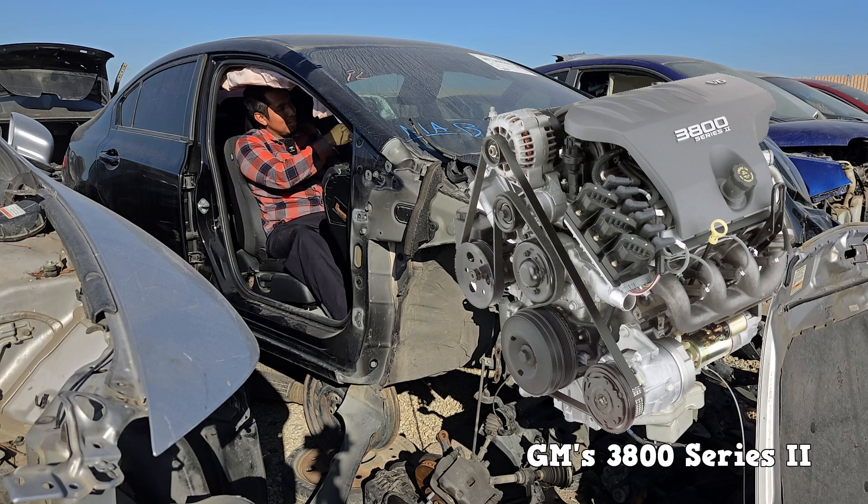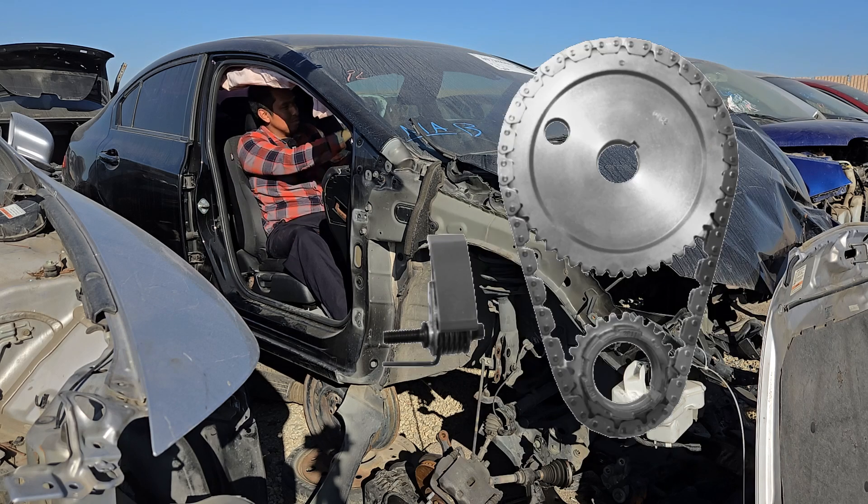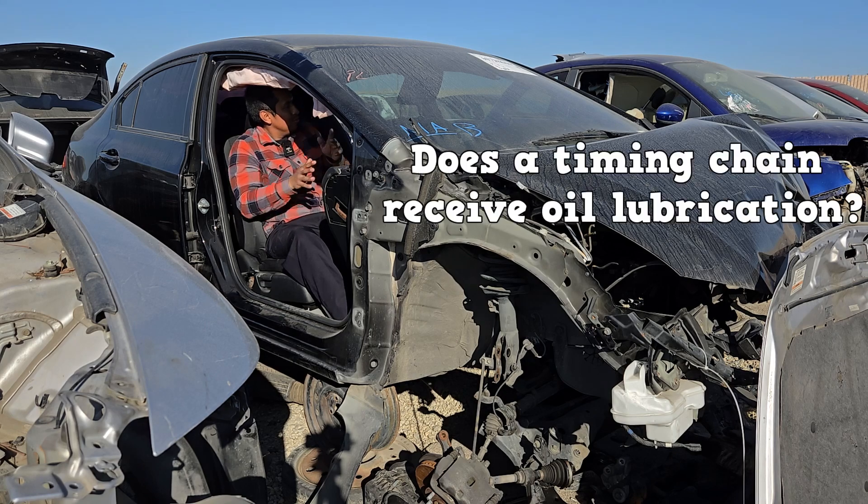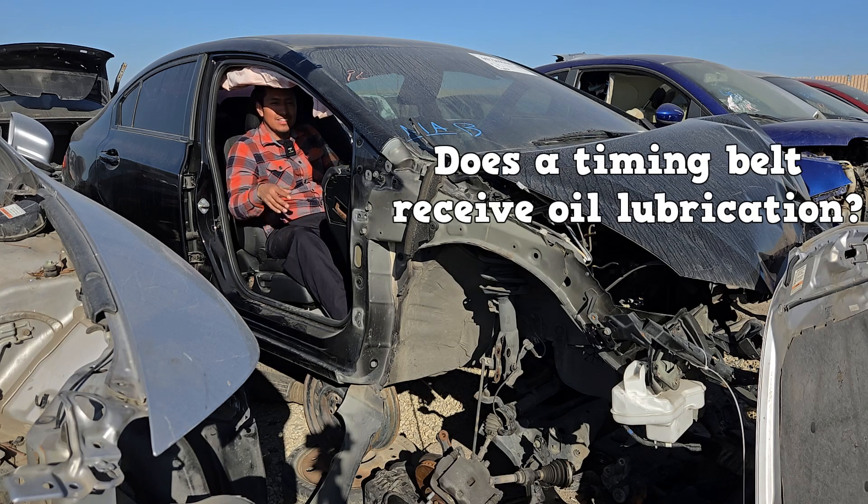My first timing job was on GM's 3800 Series 2 engine. This is what the timing mechanism looks like. The chain is really easy to replace and easy to time. So at first, replacing the timing chain might seem difficult, but if the engine has the camshaft in the block, then it's not that bad. Does the timing chain receive oil lubrication? Does the timing belt receive oil lubrication?